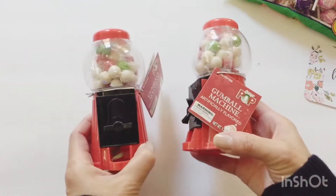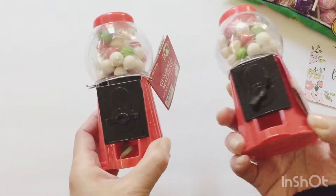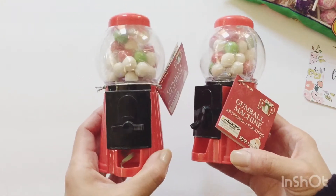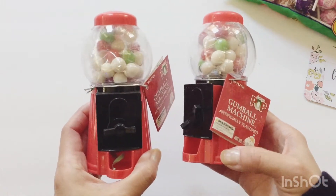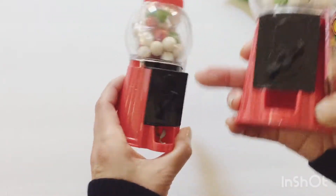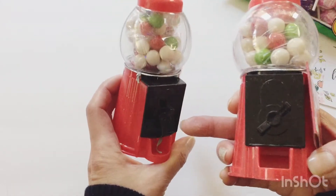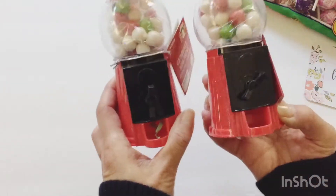I think she gave me these for my kids — these are those mini gumball machines that everyone's been playing with, and they're from the Dollar Tree. I'm excited to use these in some crafts. Recently Eileen Payne had posted a video on how to turn these into snow globes, so I'm excited to try that out. There's a mechanism inside and the gumballs really do come down the machine — people have been using them to dispense beads.